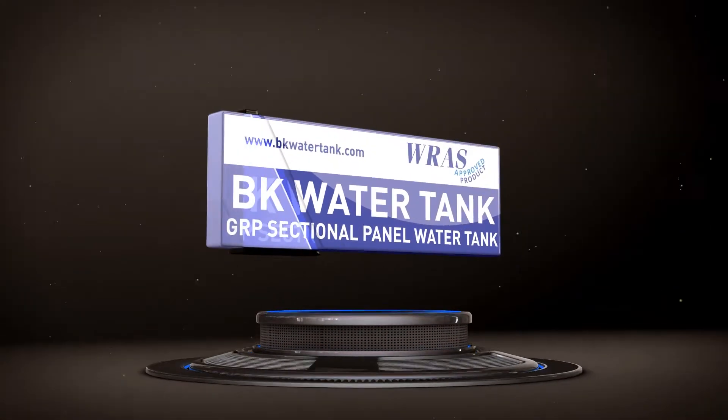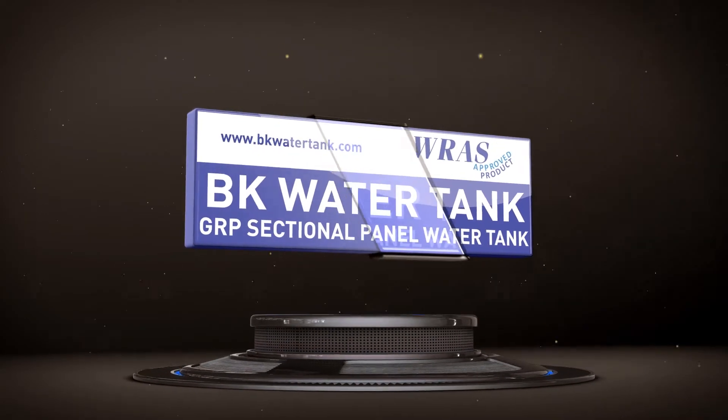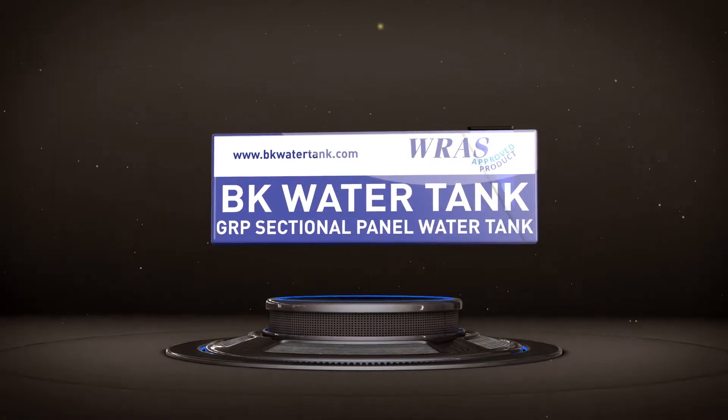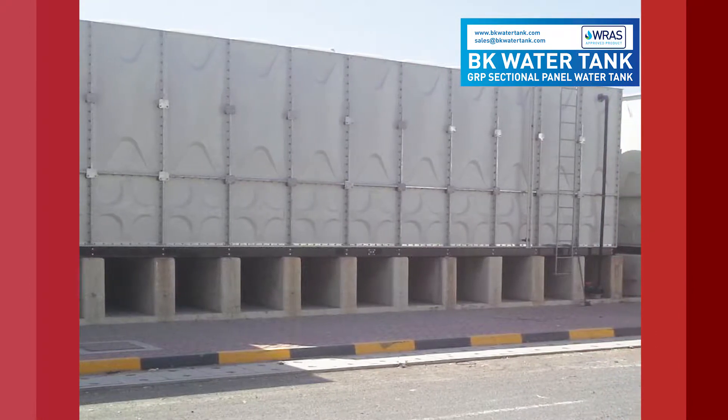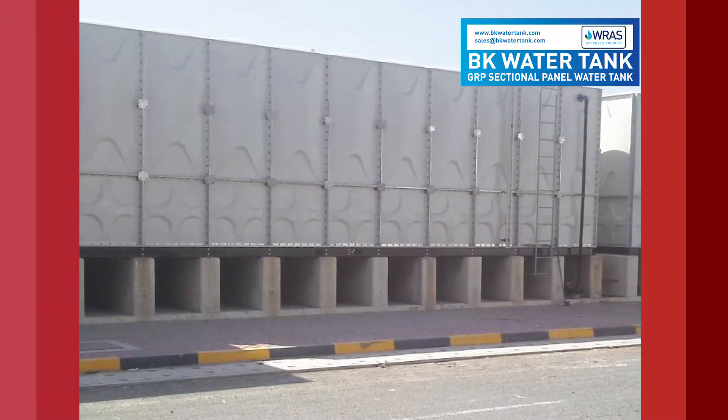BK Water Tank — SMC hot pressed, GRP sectional panel type water tanks. Welcome to BK Water Tank, the number one selling GRP SMC hot pressed panel tanks in Korea and world over.